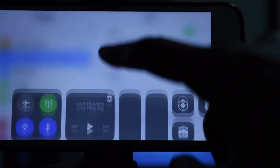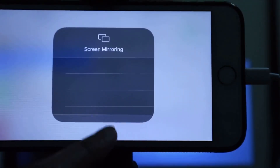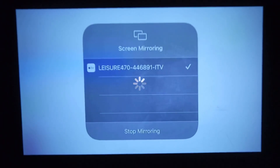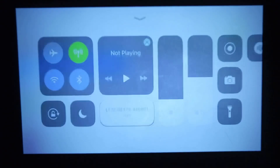Next, go to screen mirroring — just swipe up or however you access it on your phone. You should see the Leisure 470, and once you see a check mark at the end that means you are already connected to the projector. This is what it shows when projected — in my case I have projected this on my wall only.